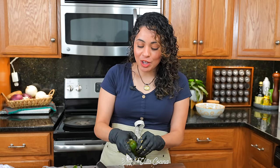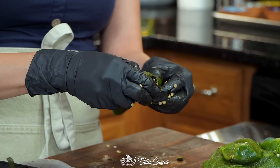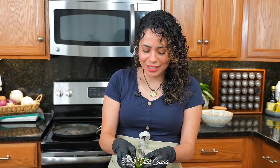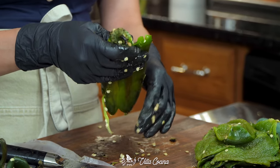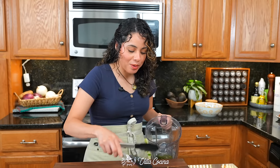As far as the jalapeños, you can remove the seeds or choose to leave them for an added kick of heat. Nelson is not handling a lot of heat very well these past few days, so I'm going to leave the seeds on just one of the peppers. If you really want this dish spicy, you could even go for serrano peppers. Transfer them into a blender.